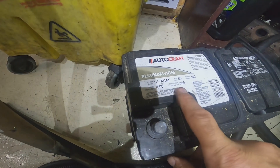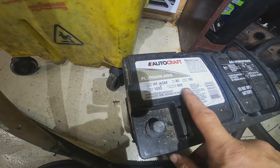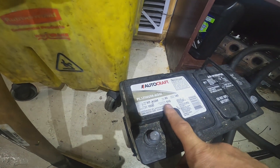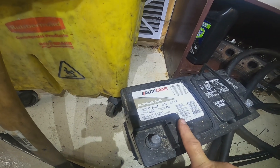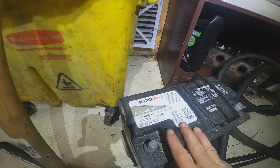So if we were to test this battery, we would test it at one half the cold cranking amps for 15 seconds. We would test this battery at 425 amps and we would expect the battery to stay above 9.6 volts at 70 degrees Fahrenheit for 15 seconds.